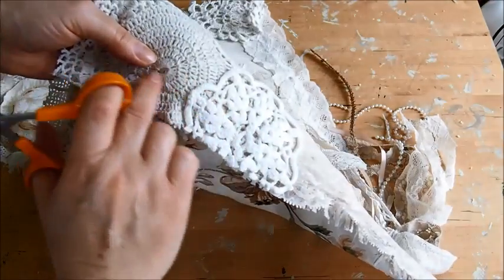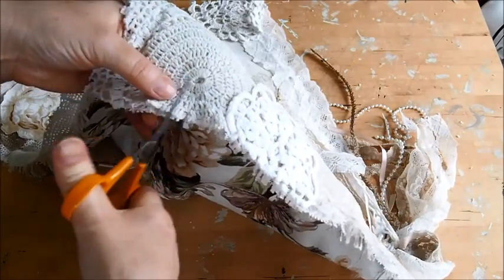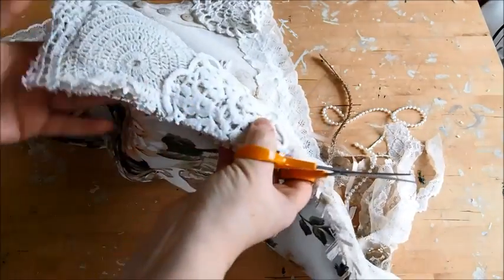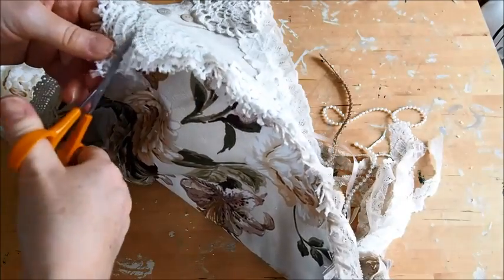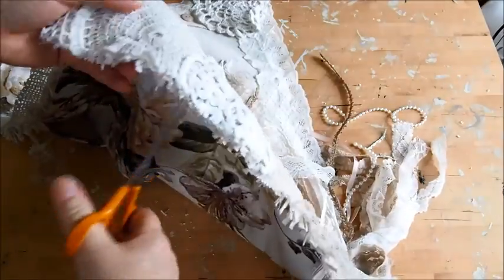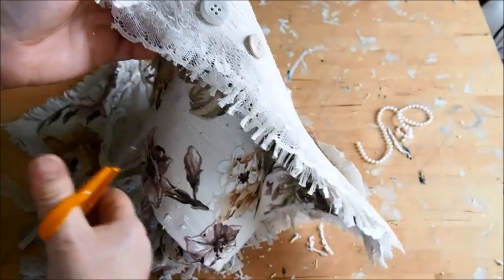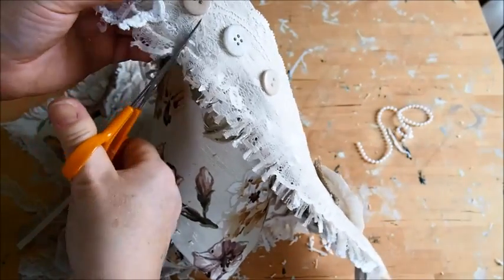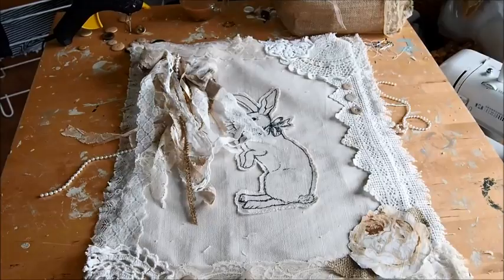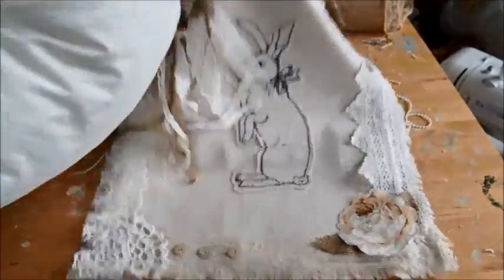Next I'm going to make the edges of my cover raggy, so I'm just carefully cutting up to where the sewing machine has nipped everything in together. You don't have to be too careful here — it would be really hard to cut right through where it's been sewn. Just keep going back and forward and rough it up with your hand to make sure you've got a nice raggy finish. The bits of lace are a little bit trickier because they move when you're cutting — just go over a few times if you need to.